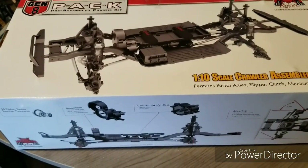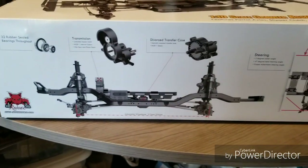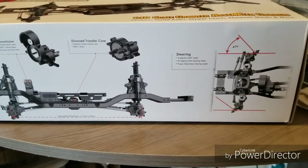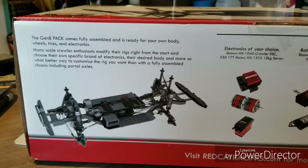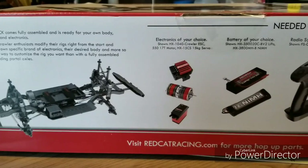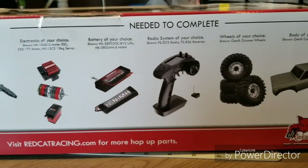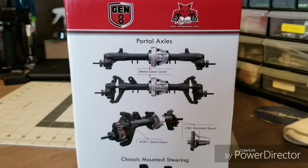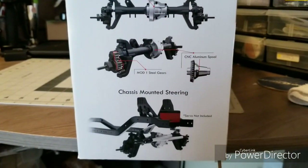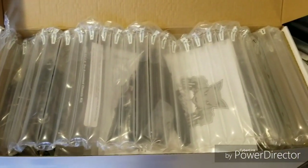Thank you. They're pretty well bubble wrapped, just like the Gen 8 was. Nice.